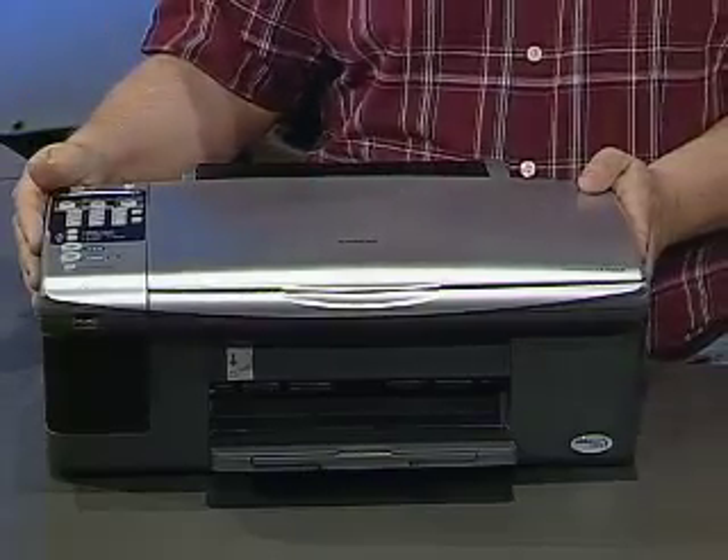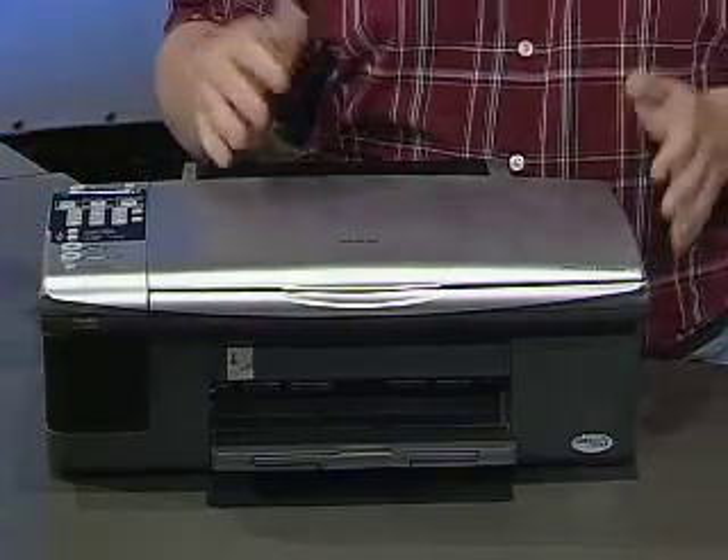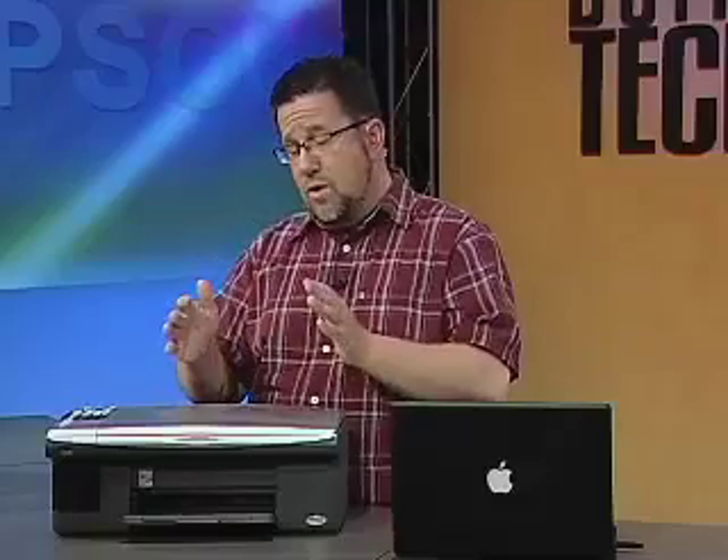This is the Epson CX-7000F. It's an all-in-one that is the perfect companion to the MacBook. Now I want to run over the feature set of this all-in-one so that when you go sidekick shopping you're going to know which one to get. This all-in-one really does everything.